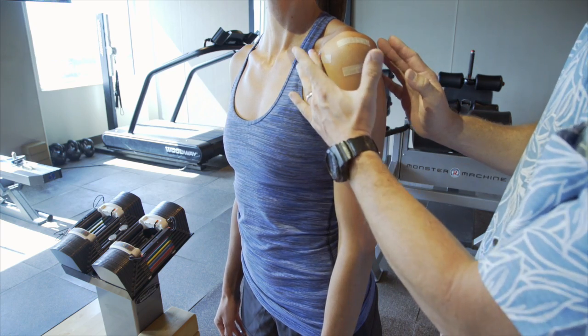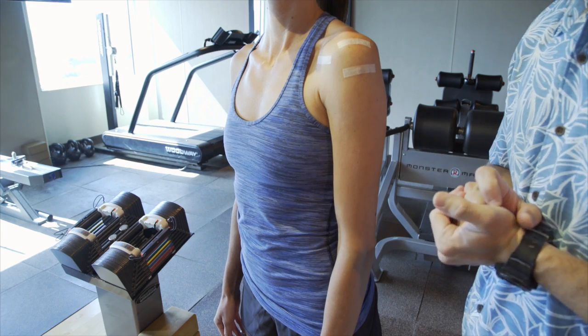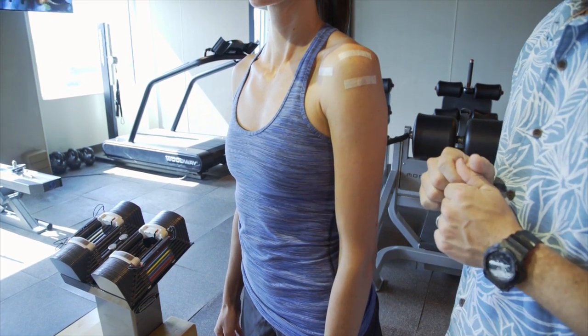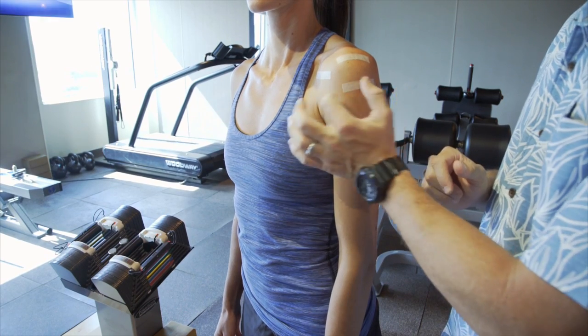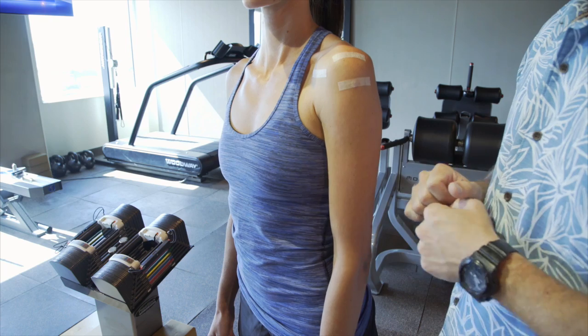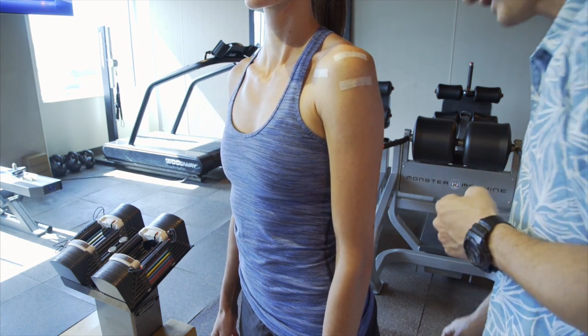After you take the dressings off, leave the Steri-strips in place. These Steri-strips can stay on for one week — you can wash over them, and you can shower with them the day after surgery. If they're still draining a little bit of blood or fluid, go ahead and cover it with some gauze and tape. For most shoulder procedures, I want you sleeping in your brace and having it on for the majority of the day.